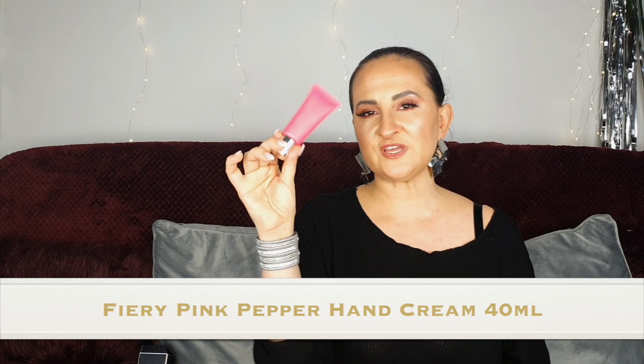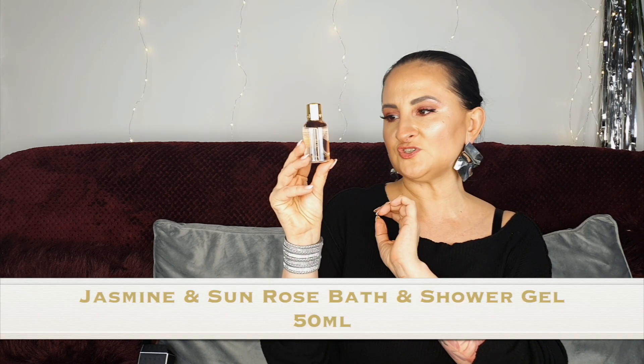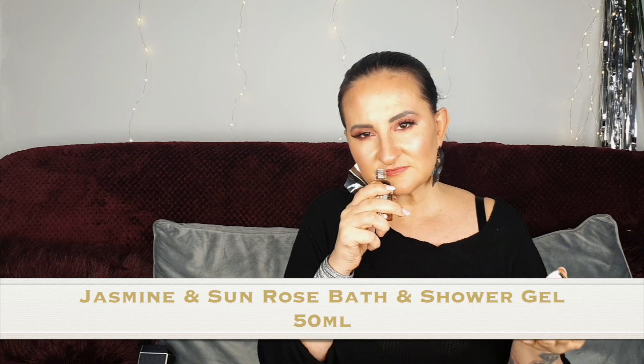Number nineteen: a Fiery Pink Pepper hand cream. It's not one I love but I like it — quite a strong scent. I'm happy to have a hand cream in this scent rather than a shower gel. I do love hand creams especially at this time of year. Number twenty — this is a 24-day advent calendar by the way, no 25th day. We have Jasmine and Sunrose bath and shower gel. I like it, I don't love it, but I like it.